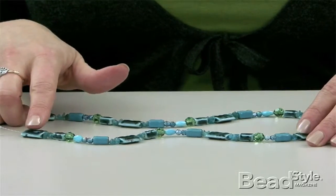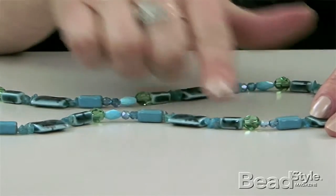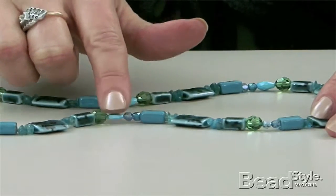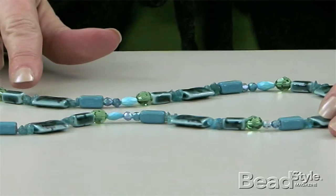So I started stringing this necklace, and I strung it all the way to here, and here's where I missed my bead. I missed this little aqua turquoise bead, and I didn't notice it until I got all the way over here. So now what do I do?